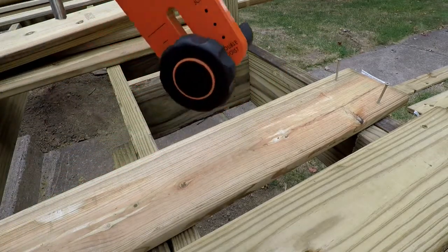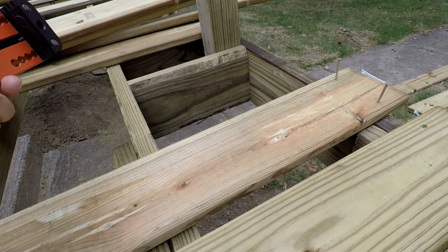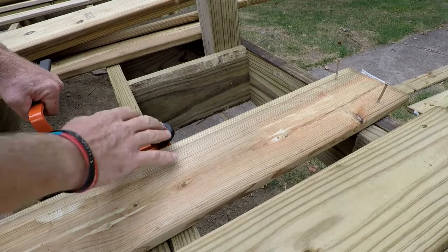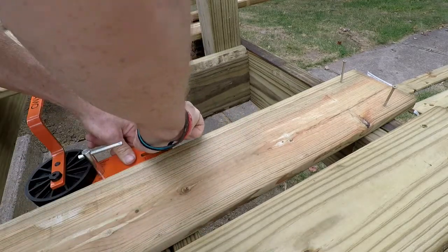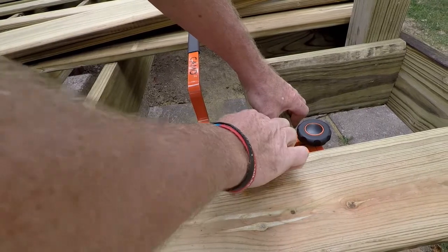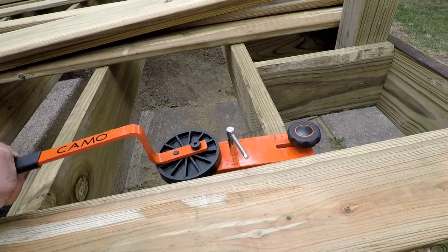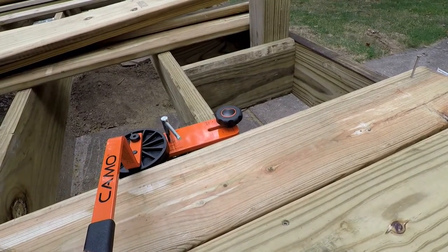I have it set to double joist thickness because I have a double joist. This little cam part is set to the widest. Drop it right on there with the handle away from you, bring it over as far as you can. Turn this knob to twist that cam and let's see what we get. Just pull. We didn't even gain enough.